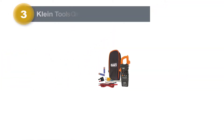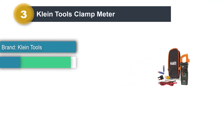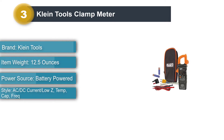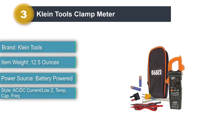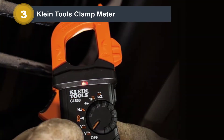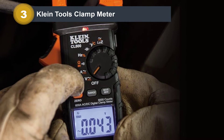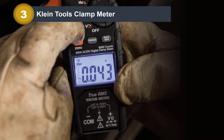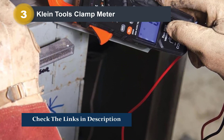Number 3: Klein Tools Clamp Meter. This is one of the highly rated clamp meters on our list with automatic ranging and advanced digital functions. The clamp meter is perfect for personal and commercial use. It indicates when the battery is low and you can access the battery compartment conveniently to replace the batteries. The package includes a carrying case, 41-inch test leads, thermocouple with adapter, and alkaline batteries.